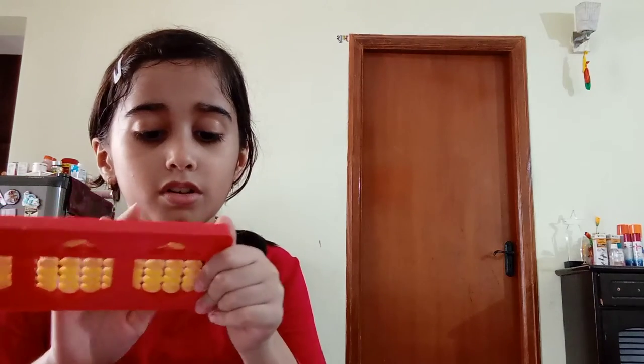It looks perfect. The instructions say while making this you need to put the biggest down on something. Okay, first one done.